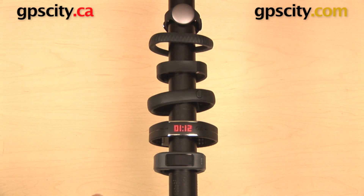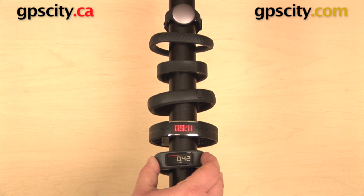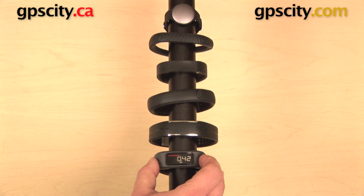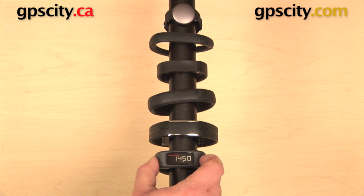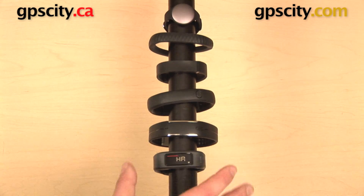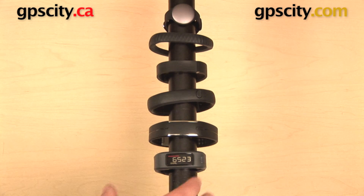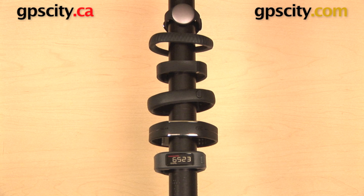And then finally, I have the Garmin Vivo Fit down here at the bottom, and I can wake this up as well, and I can see the distance that I've traveled today, the calories that I've burned, the current time, my heart rate if I have a heart rate monitor connected to it, how many steps I've taken, and the steps that I have remaining today to reach my goal. The Vivo Fit is also unique in that it has a visual indicator warning you about inactivity, which is that red bar you see along the top.